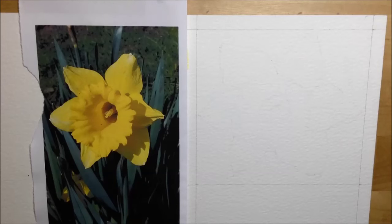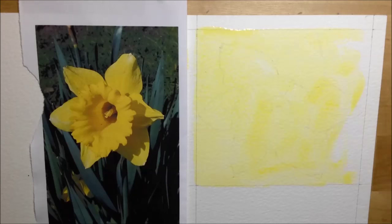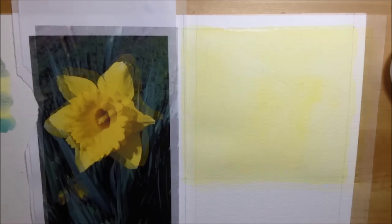The first thing I do, after penciling the flower out on the paper, is get a nice light watery wash of Windsor yellow and just cover the whole thing with the size 8 brush. After letting that dry, I then decide to do the background.